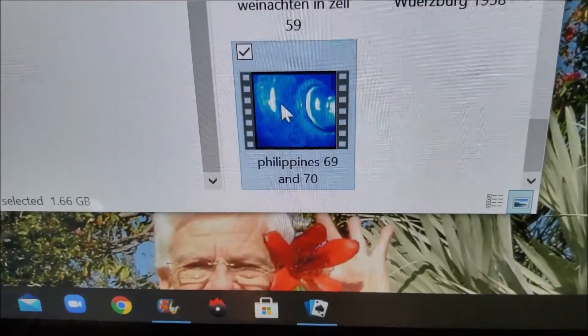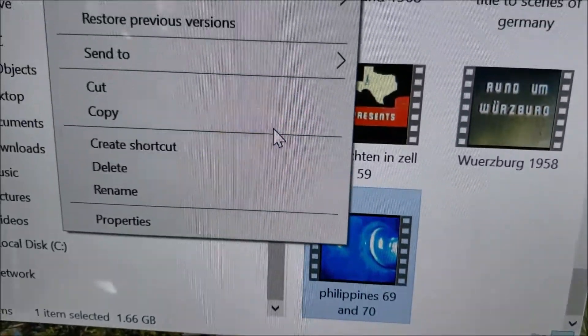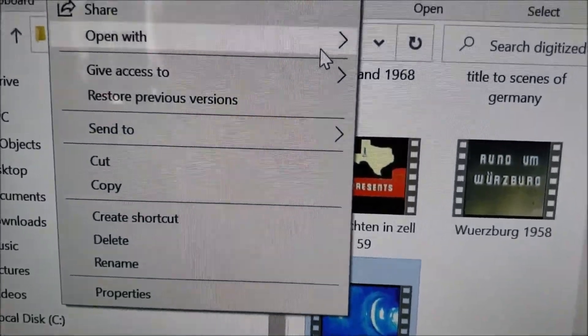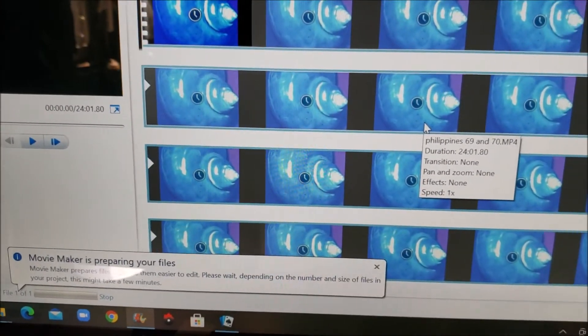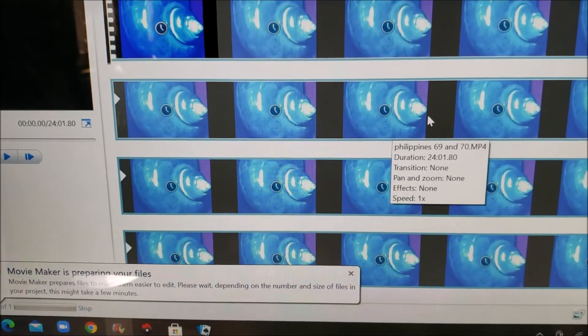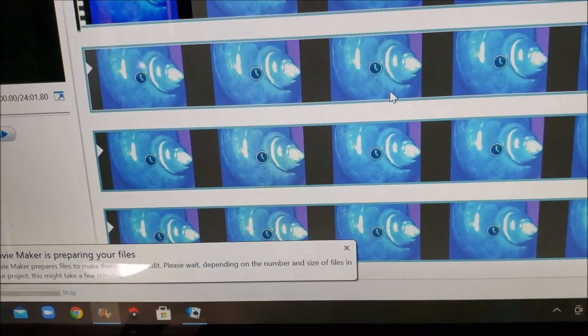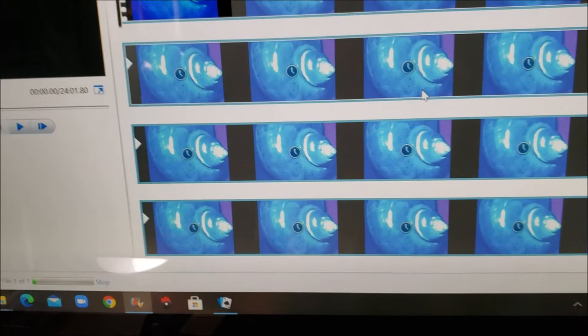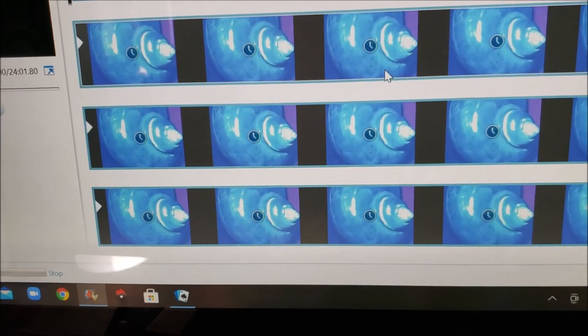Now I'm going to open with Windows Movie Maker. Then I can start working with it, but first it's got to load all this in. And even if I want to split it up and just do individual sections, it's already worked into Windows Movie Maker so that I don't have to wait for it to reload. I can split it up into different things.